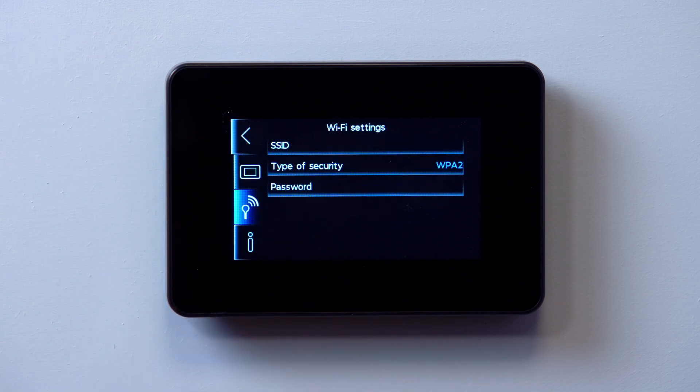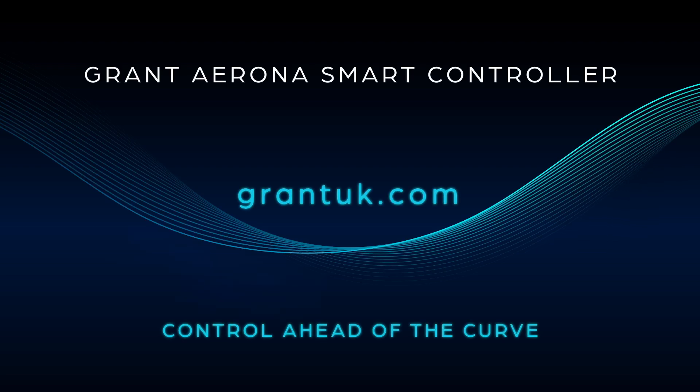For further information, refer to the Wi-Fi hub section in the Grant Arona Smart Controller installation and operating instructions. Find out more at grantuk.com.